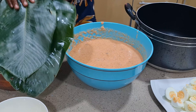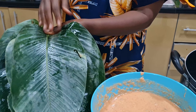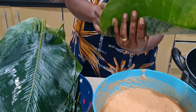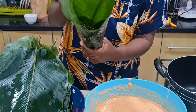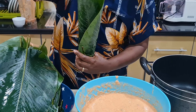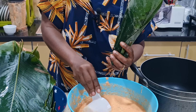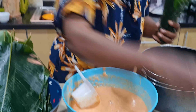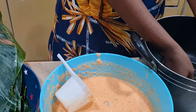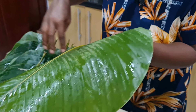You get two of the moin moin leaves like this, you take the stalk out. It took me time to learn how to do this. Then you fold it like a cone, then fold to the bottom. You now add your cup of moin moin in it — it depends on the quantity you want. You add it, then you drop your egg in it, then you fold like this and like this, and it goes into the pot.